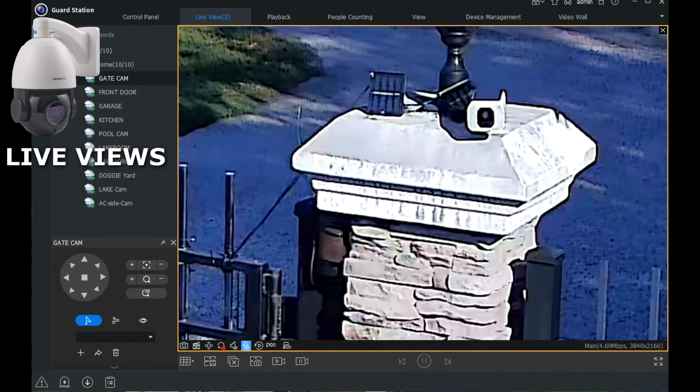One more test — the back porch. This is the Onwote pan and tilt 4K model. Going to around 13:33, switching to HD quality. I'll turn the speaker on. This is when I let the dogs out. You can kind of hear the voice. I didn't purchase the security system for sound. That's it for the quality review of these cameras.